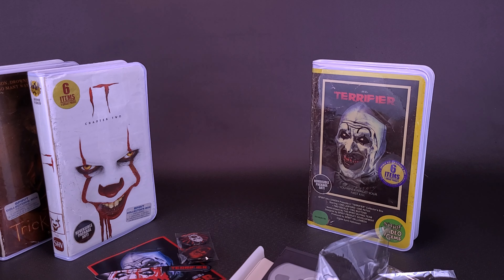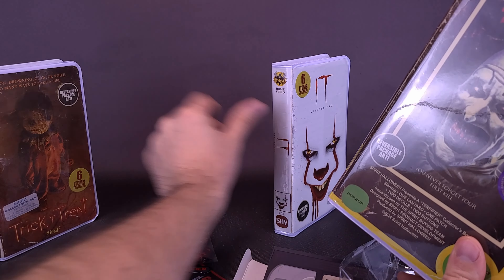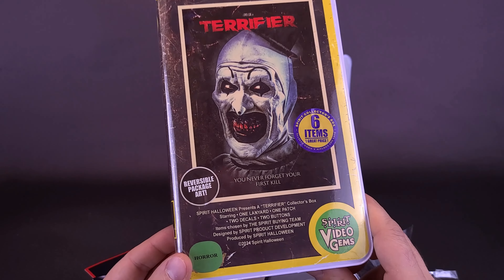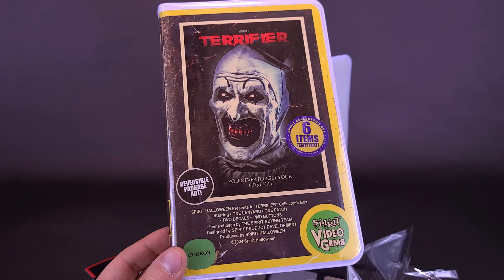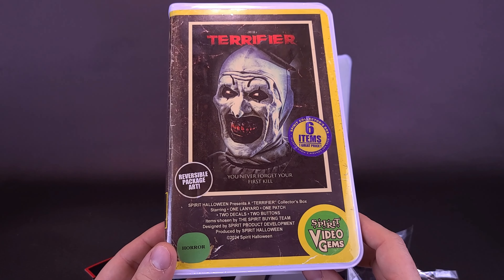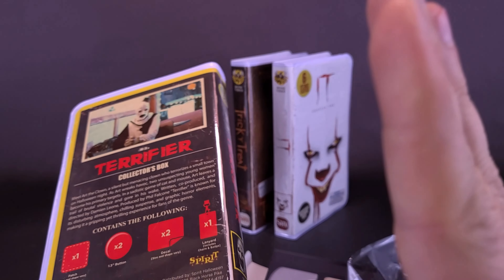Some could say that's pretty steep — you wasted your money. I would disagree. I didn't necessarily waste the money because at the end of the day I got myself a pretty cool looking Terrifier case that could go on the shelf with all my other VHS collector's cases from Spirit Halloween. Let me know what you guys think down below in the comments section. What was the best item inside this — was it the stickers, the pins, the lanyard? And tell me down below if you think this is worth the price, because these sell for around $18 in stores. It would certainly be a whole lot less with a 20% off coupon.